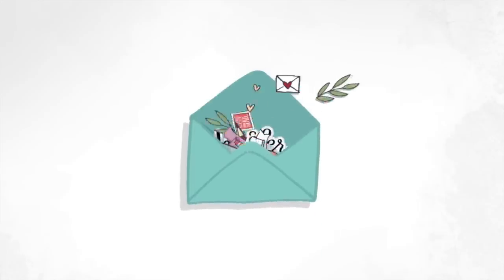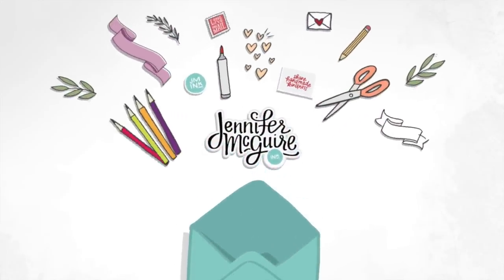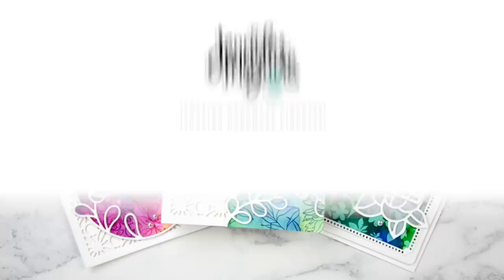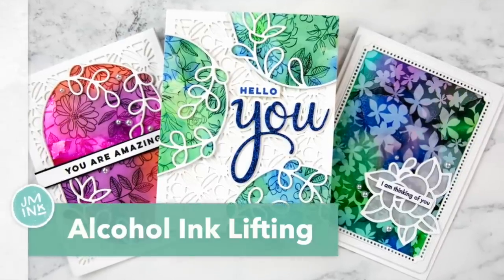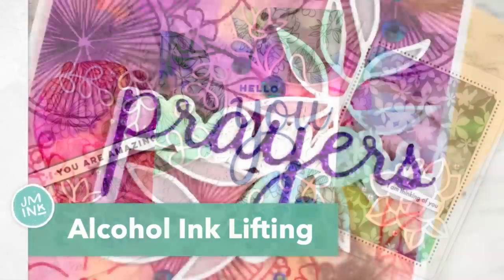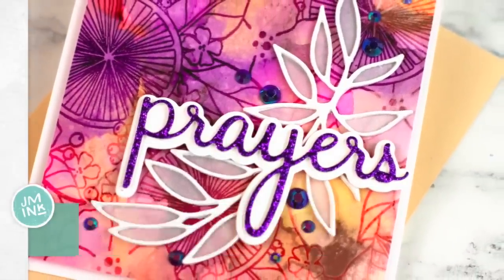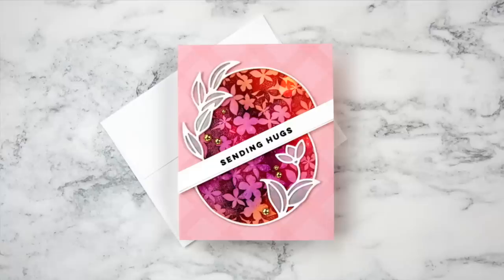Hi there and welcome, this is Jennifer and I am so glad you're here today. Today I will be sharing with you a really fun technique with alcohol inks that I call background alcohol ink lifting. This is a really fun way to get new looks from your alcohol inks and your background stamps.